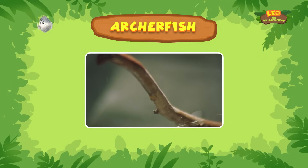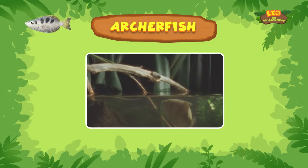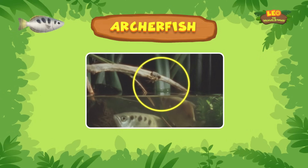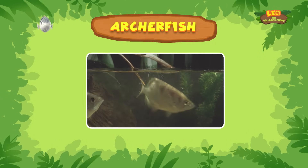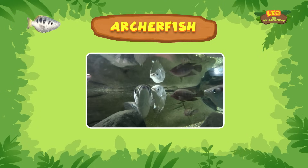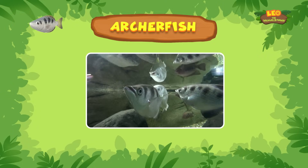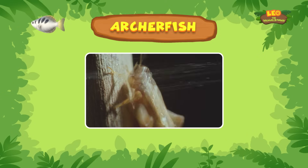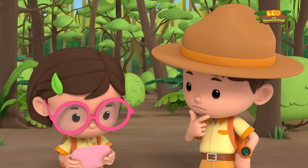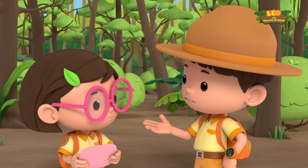Sometimes the archer fish even jumps out of the water to catch them midair. Archer fish have great eyesight and they can hit targets up to two meters high. They're no quitters either — if at first they don't succeed, they'll spit, spit, and spit again.